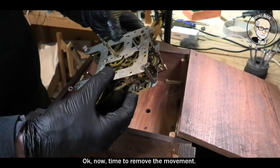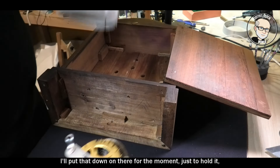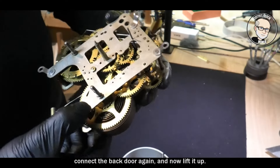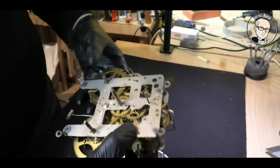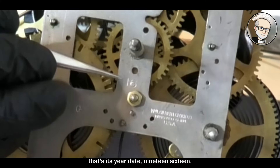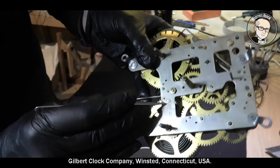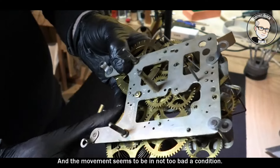Time to remove the movement — lift it out, turn it over. Remove the case. And there's the movement. You can see it's stamped 16 — that's its year date, 1916. I was only out by a year, not too bad. There's the G for Gilbert, and it says Gilbert Clock Company, Winstead, Connecticut, USA. The movement seems to be in not too bad a condition.